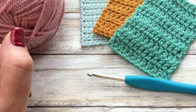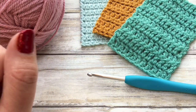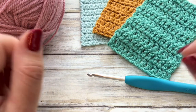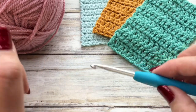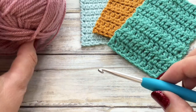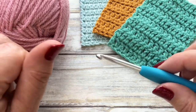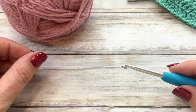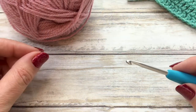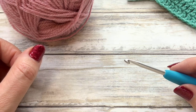Hi there everybody and welcome to my channel and welcome to lesson one of my complete beginner's guide to crochet. So if you've always wanted to have a go but you don't know how to hold those hooks, you don't know where to start with your yarn, then I'm going to be explaining all in these three lessons. Lessons two and three will be linked in the description box down below so do check that out.